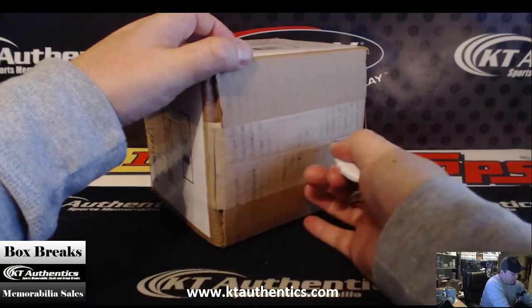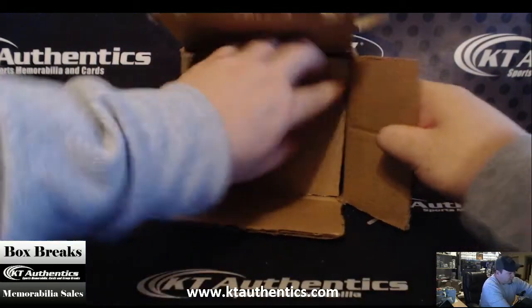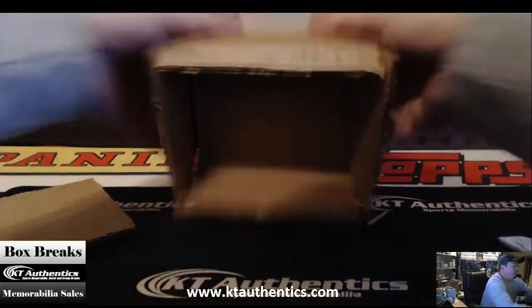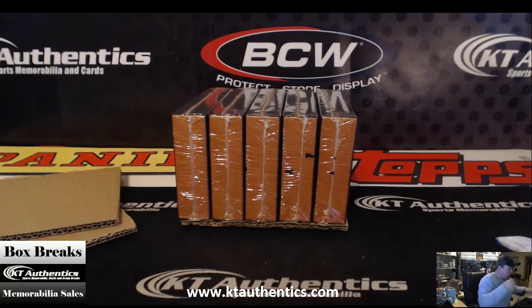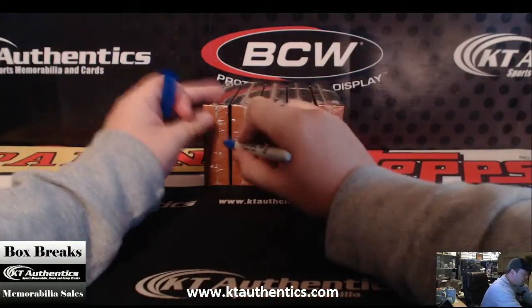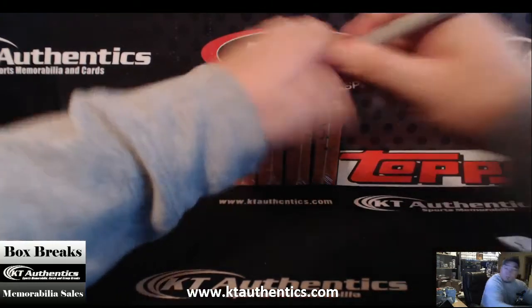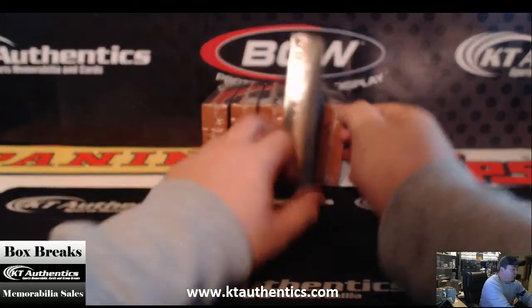Hopefully I can do a couple more boxes. I've got the insert, insert plates. Alright, I'm going to go — one, two, three, four, and five. Which one would you like, sir? You want number four. Alright, here we go. Number four.